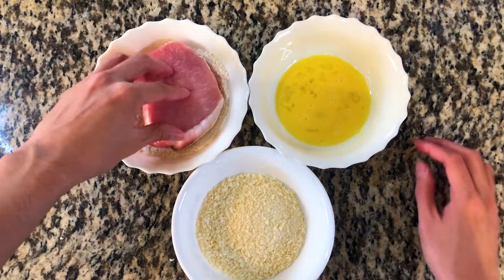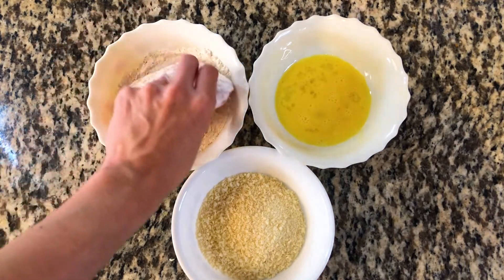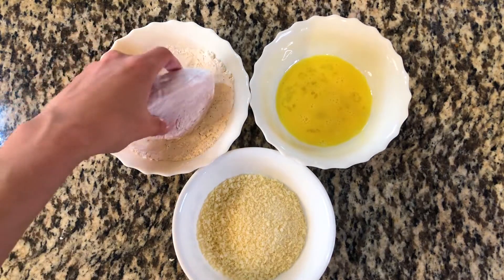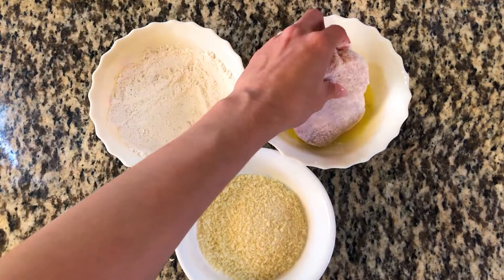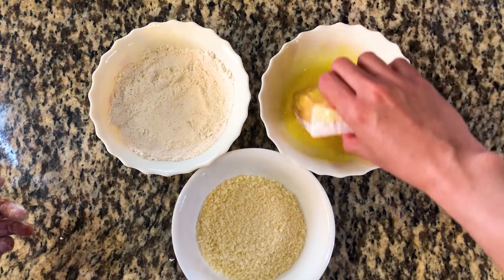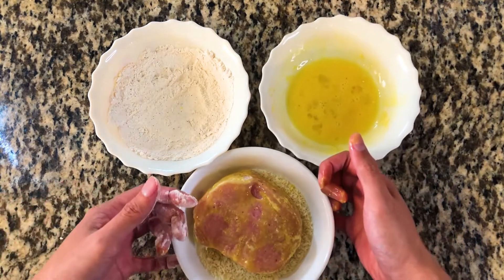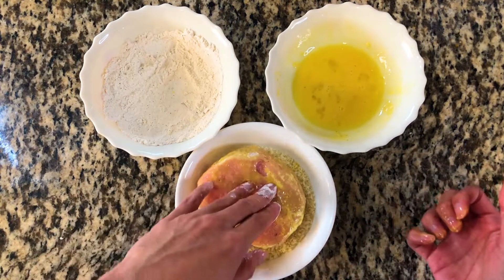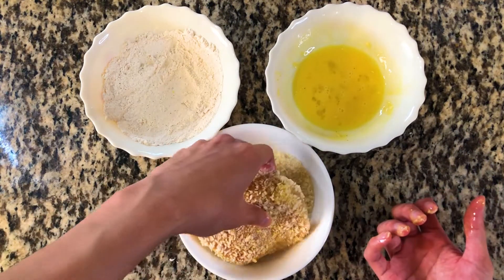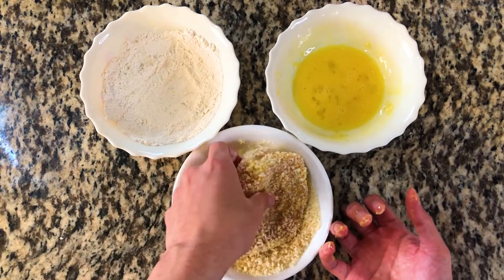To coat the pork cutlets, I recommend the dry-wet method. Use one hand to dip the pork cutlet into the flour — make sure the entire cutlet is coated and shake off any excess. Place the pork cutlet into the egg wash and use your other hand to completely coat it in egg, then move it to the final bowl. Using the hand that was used for flour, coat the pork in the panko breadcrumbs until fully covered. By doing this method with your hands, it avoids creating large clumps of breading around your fingers.